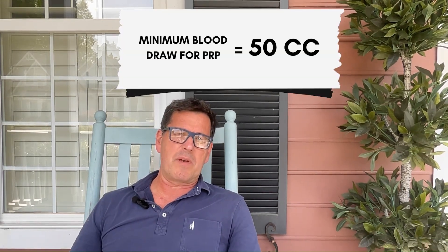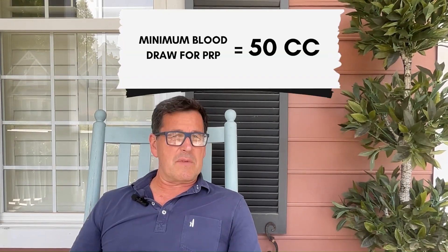Most of the time, you need a minimum of 50 cc's of blood, but sometimes that's not even enough. So how do we figure out how much blood we need to draw for your PRP? Well, that depends. If you're in your 20s and you're healthy and you've got a normal platelet count, then 50 cc's of blood is probably going to be enough.